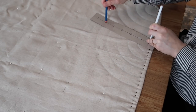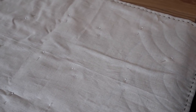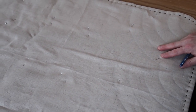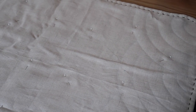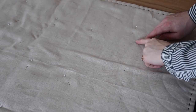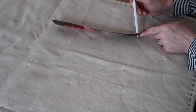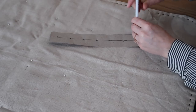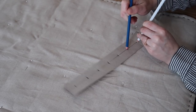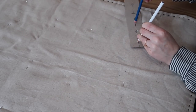You'll make a full row of scallops, then move to the second row. The place to start the second row is where two scallops from the first row meet. Place your cardboard template there, anchor it, and draw your lines until you meet the top of the ones already drawn. Just move along doing that to the whole quilt until all your markings are drawn out.